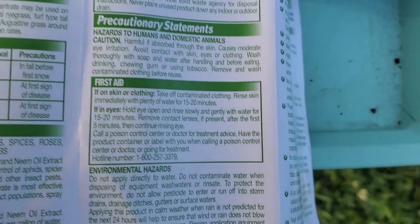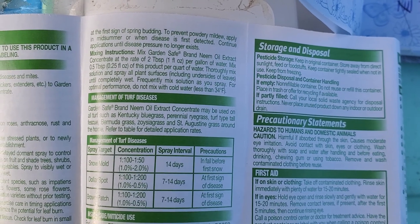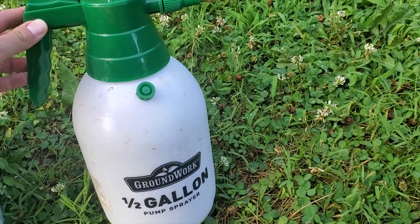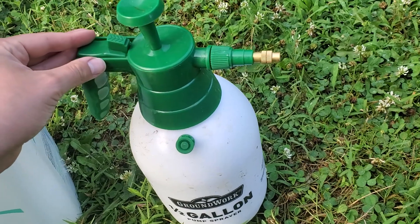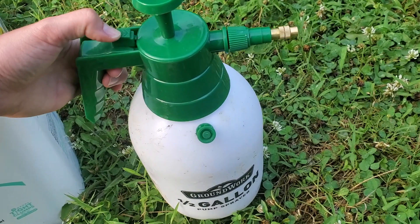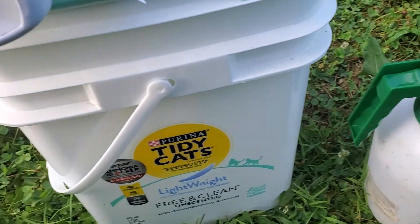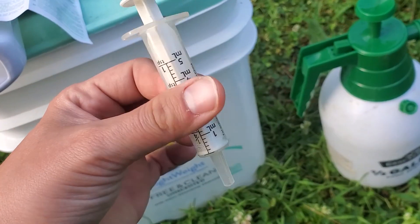The directions on this neem oil are at the rate of two tablespoons per gallon. My container is a half gallon so I just do one tablespoon. I've been using a pressurized sprayer I also got from Tractor Supply. You make sure it's sealed tight, pump the handle, and you can actually put it on auto spray so you can just walk through the garden and keep spraying.